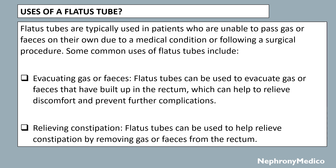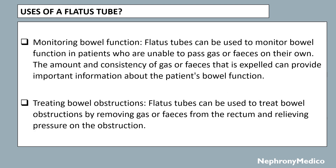Relieving constipation: flatus tubes can be used to relieve constipation by removing gas or feces from the rectum. Monitoring bowel function: flatus tubes can be used to monitor bowel function in patients who are unable to pass gas or feces on their own — the amount and consistency of gas or feces expelled can provide important information about the patient's bowel function. Treating bowel obstructions: flatus tubes can be used to treat bowel obstruction by removing gas or feces and relieving pressure on the obstruction.